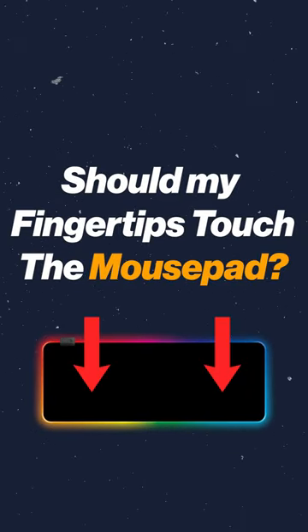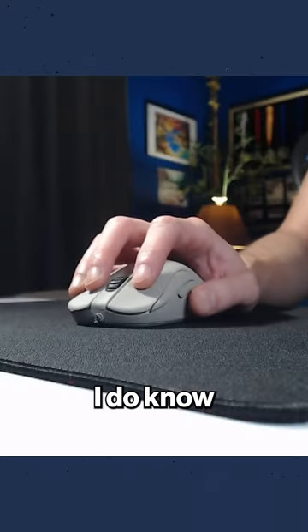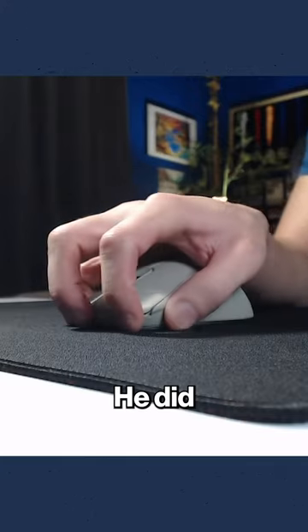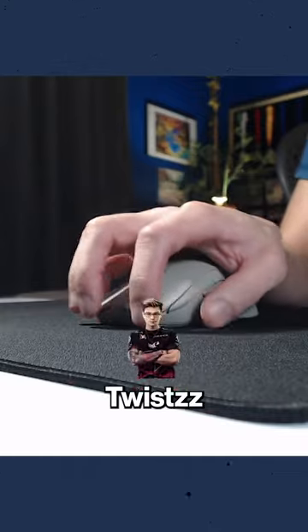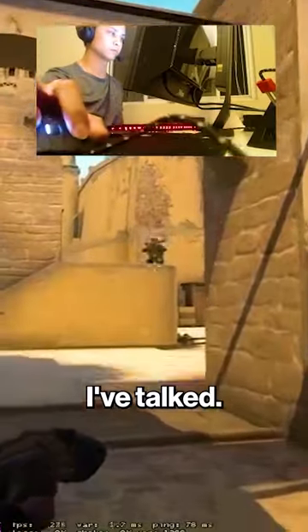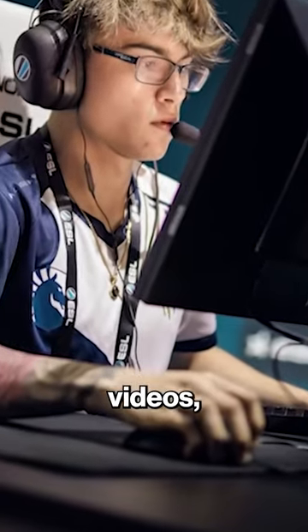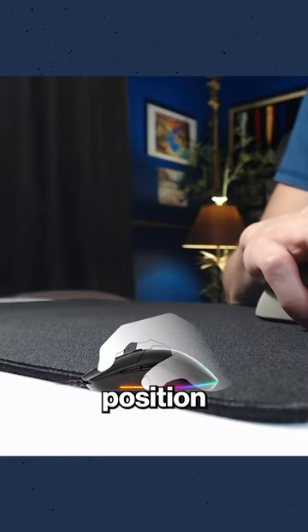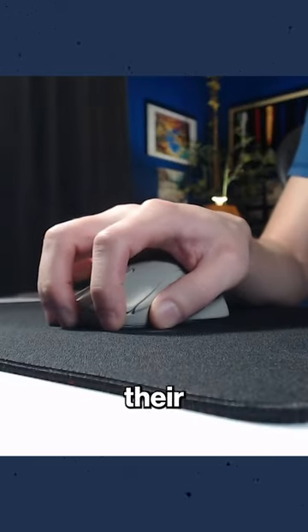Should I place my fingertips on the mouse pad or not? I do know a famous sniper who used to play like this and he had some of the best aim. He did like to overlap his mouse like this, kind of like twists and stewie — if you look up my video on twists' mouse grip — they have this forward hand position, actually having all five of their fingers touching the mouse pad like this.